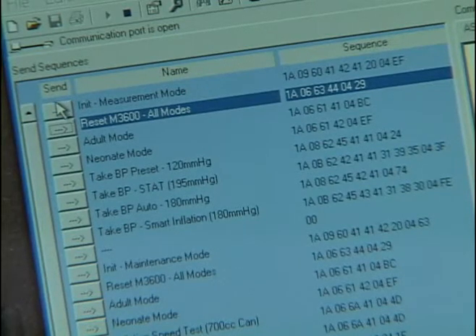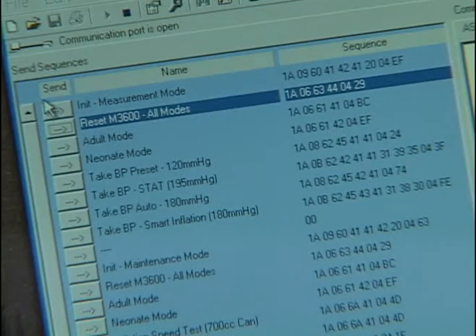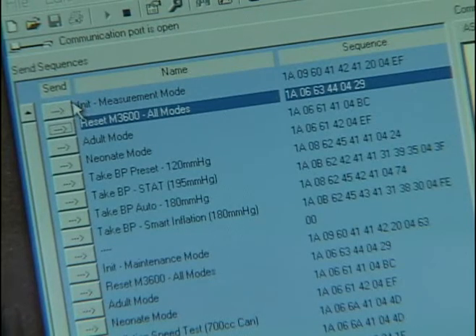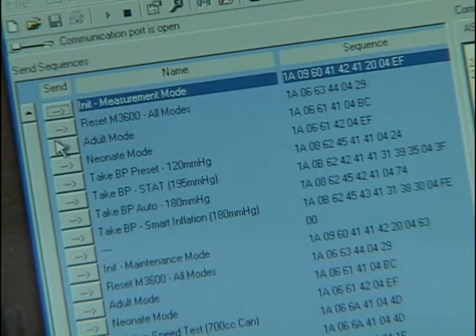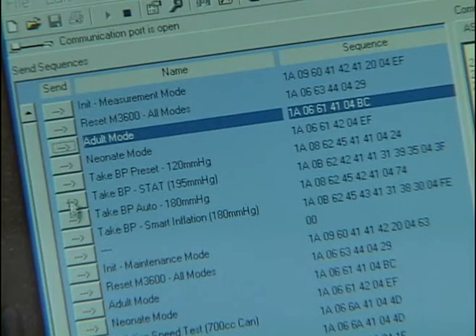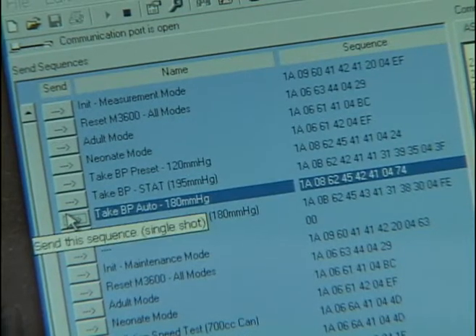What you're looking at is our script program that's included with the developer's kit. In order to get the script to work, you first initialize the module. Then you select whether or not you want to measure an adult, a pediatric, or a neonate. After you've selected that, you tell the module to actually take the measurement by pressing take BP module.